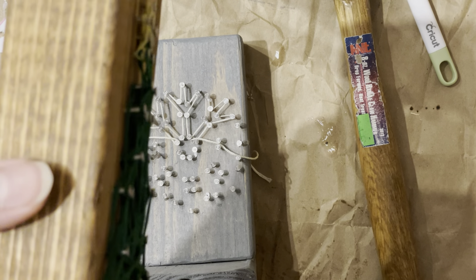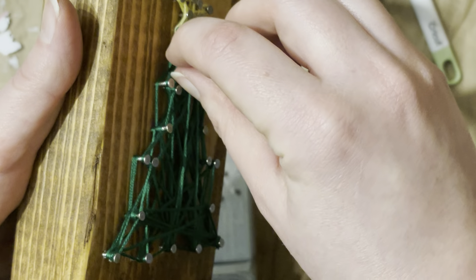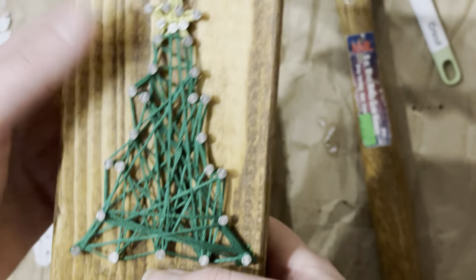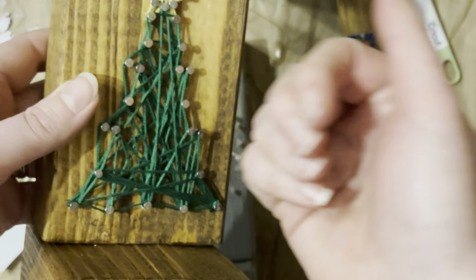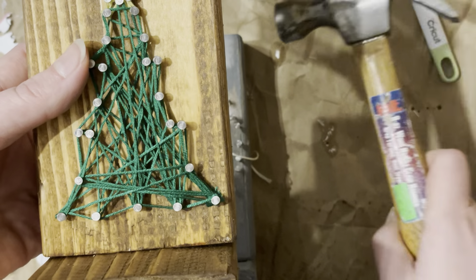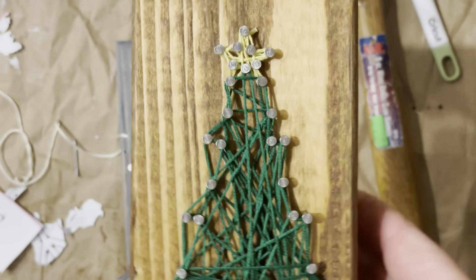A question I always get is nail depth — how far do the nails need to go in? That's really up to you. I always do it just enough so there's a decent amount of room. If you push them in too hard, especially where you're filling in, you'll only be able to go around a couple times before it's full. If it's too close to the wood it's going to be a headache getting the string around there. Give yourself a little room. If a nail goes in too much, just pull it back out — that's what the back of your hammer is for. If it goes in sideways, tap it from the side.